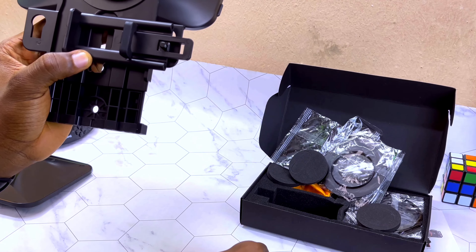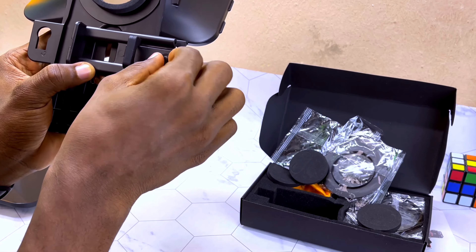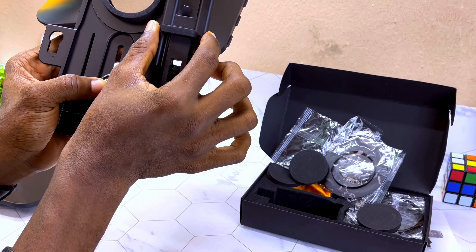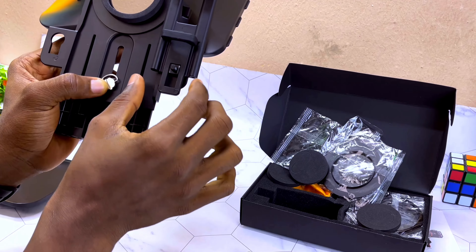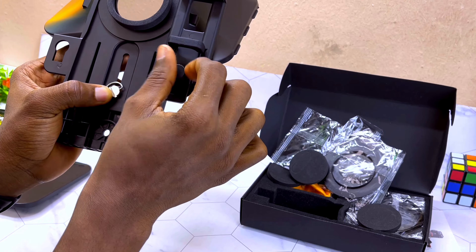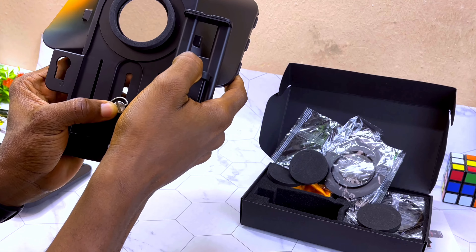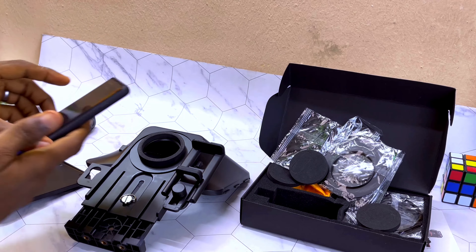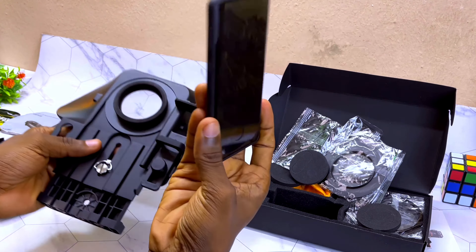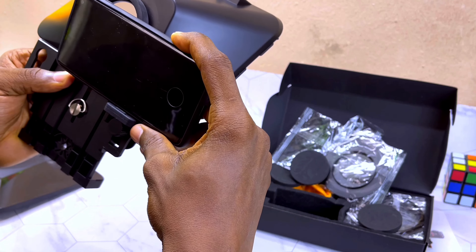I'll be using landscape mode because that is the format I use on YouTube, so I'll go this way — the camera side will be facing the hole. Put the washer and screw it down. Once you are done, put your smartphone here for recording. My Samsung camera should be facing the hole like this.